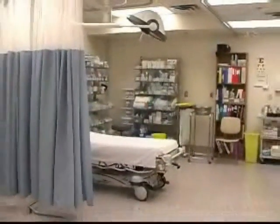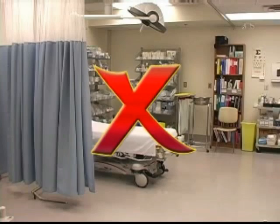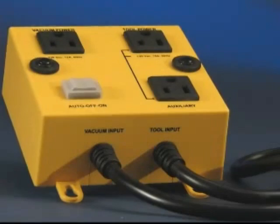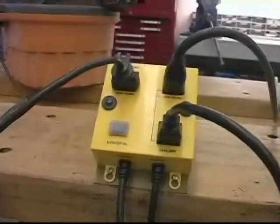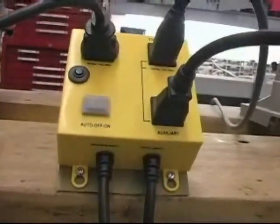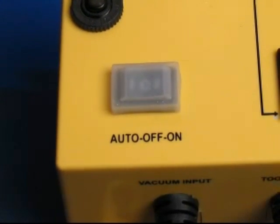This greatly decreases the possibility of accidents with respect to the power tool itself. The IVAC is simple to use and comes with well labeled power cords and receptacles and a set of user instructions. There are three modes of operation — auto, off and on — which are easily controlled from a dust proof switch on the top surface.